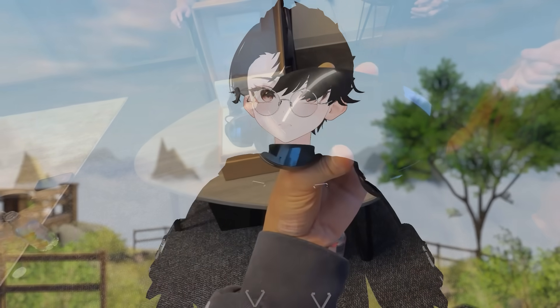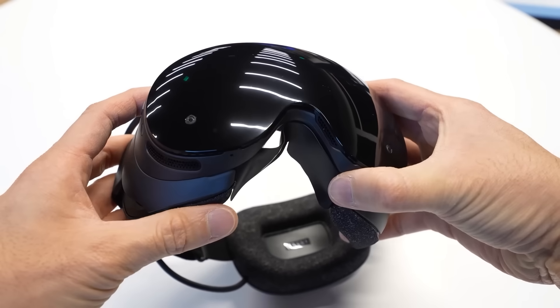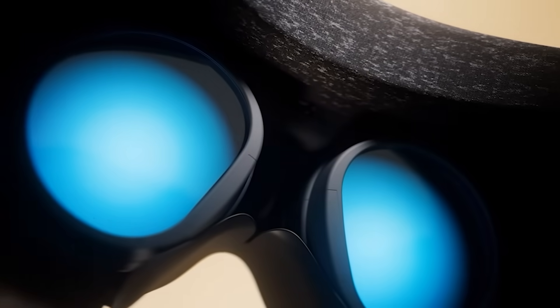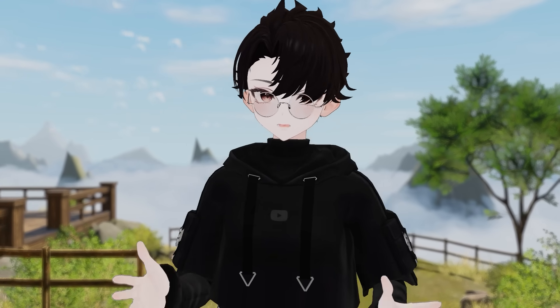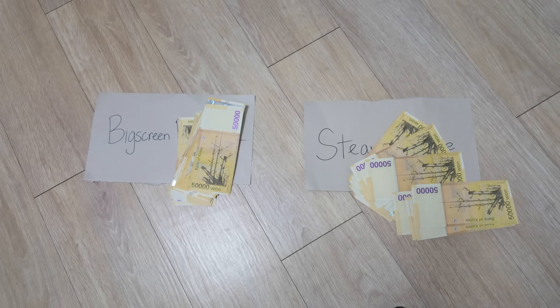That separation is what gives the Steam Frame its identity as a streaming-focused headset. It's not trying to be the ultimate all-in-one standalone system like the Quest 3 — it's trying to give you the smoothest, most stable wireless PC VR experience possible. And when I figured that out, that piqued my interest tenfold, from 'yeah it looks pretty cool' to 'I just spent $1,000 on a Big Screen Beyond and now I'm about to spend some more on a Steam Frame.' What a time to be alive.